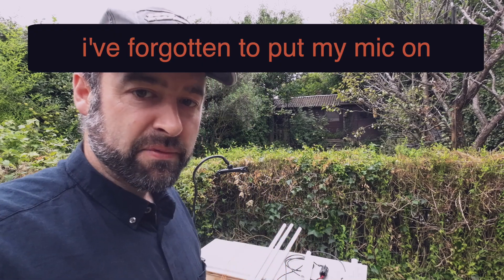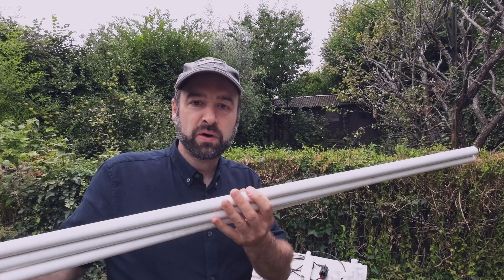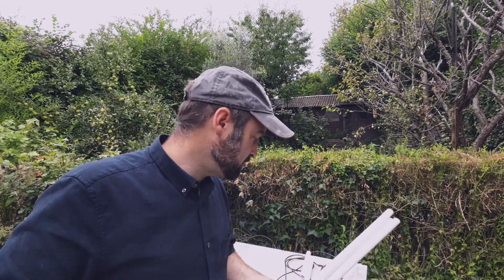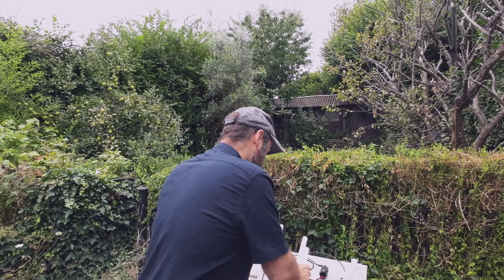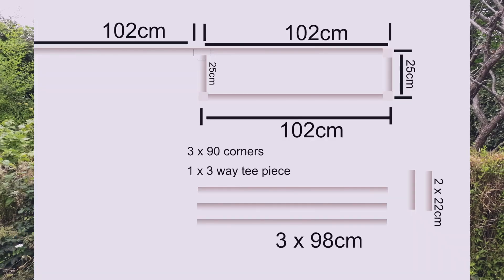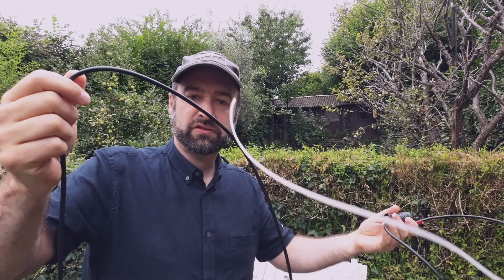I've set up two cameras, which will make life a bit easier. I've been to B&Q, bought some 21.5mm PVC tubes and I've been chopping them up. I'll give you dimensions, so you don't need to see me chopping PVC pipe. And I've got the coax antenna that you've seen me make.